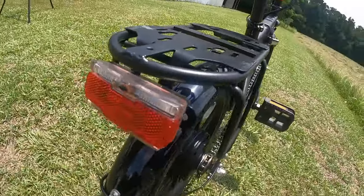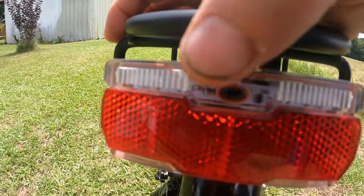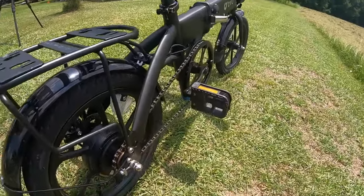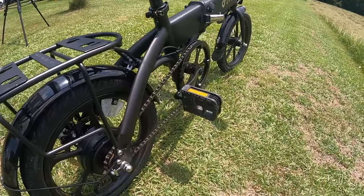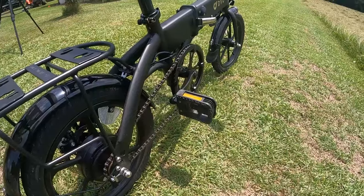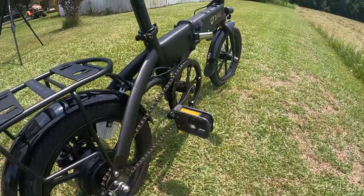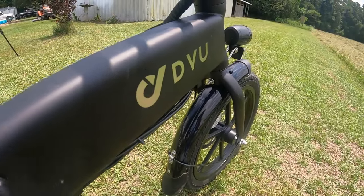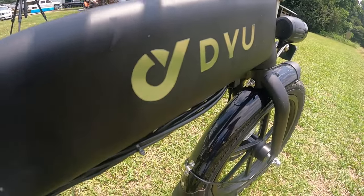It's got an LED light on the rear — you can have it steady, blinking, or off. This bike will go approximately 15–16 miles an hour. It weighs 48 pounds. It will go approximately 19 miles on just the throttle mode. If you want to go further, you can use the pedal assist mode and it will go 30-something miles on a single charge.